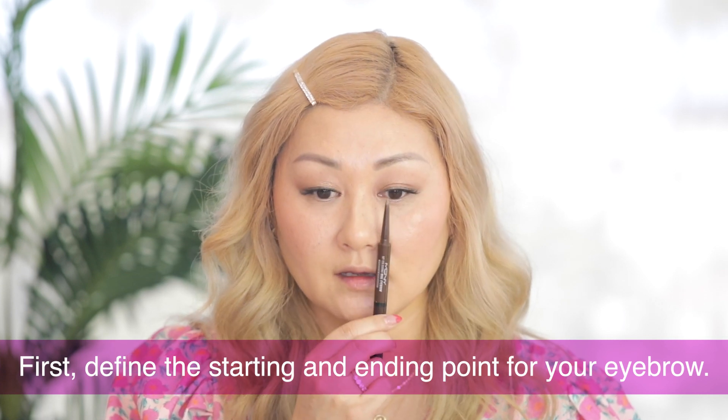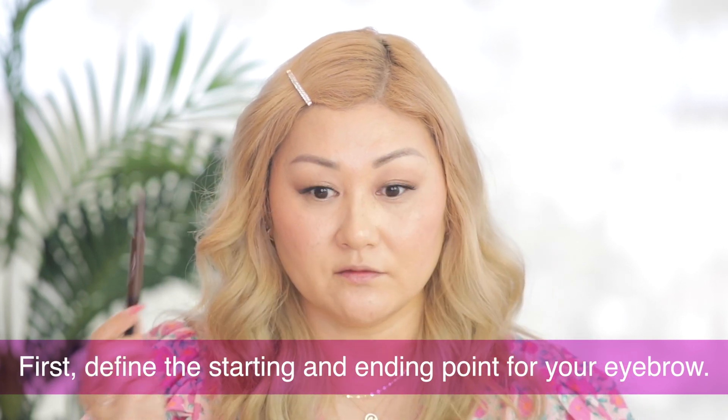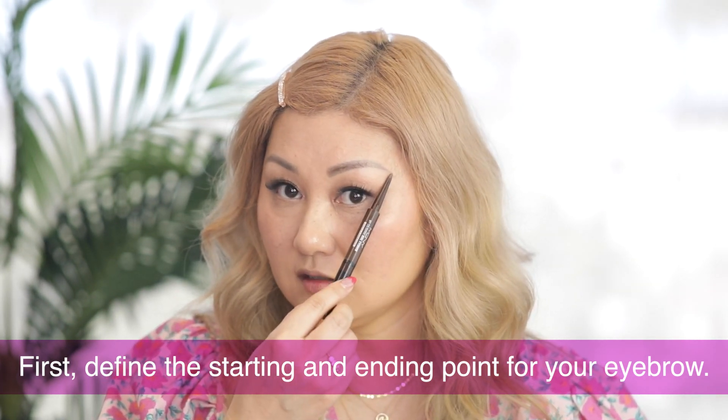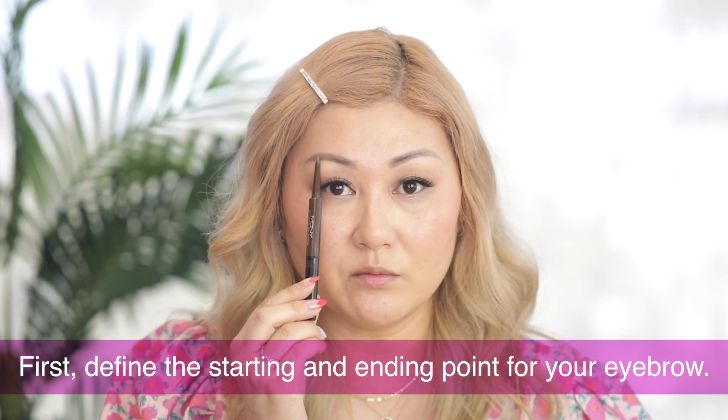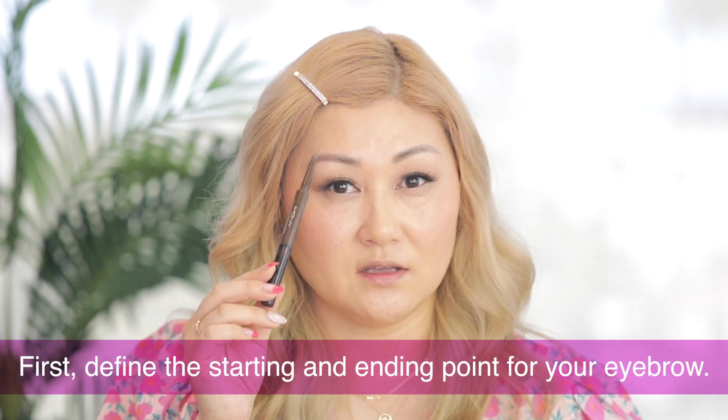Next up will be my eyebrows. I already have my eyebrows done a little bit, but I'm going to go in with a pencil and define them. When you're drawing your eyebrows, take the pencil on the edge of your nose and make a little line — generally you don't want your eyebrows to come in too far from that point or it closes out your eyes. For the outer part, line it up to where you want the eyebrows to end. The angular arch point should go from the outer part of your nose to the middle of your pupil. You can also use a powder or even eyeshadow for eyebrows.